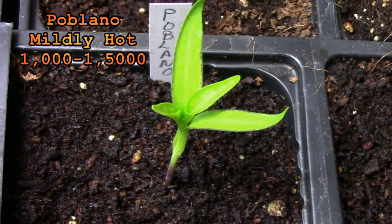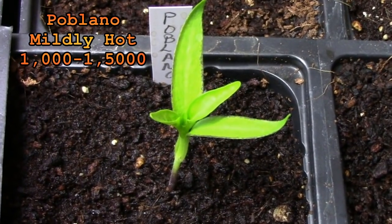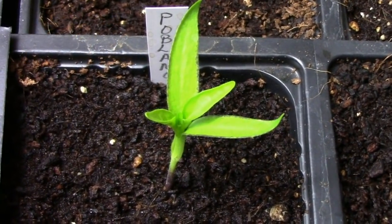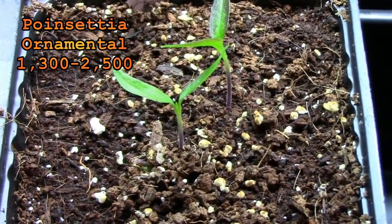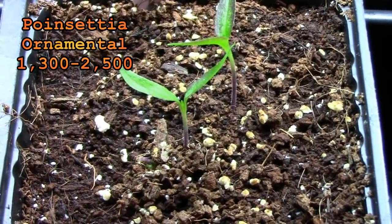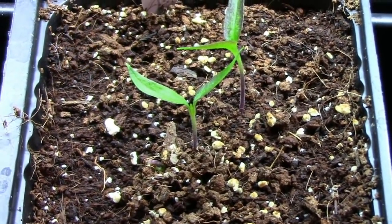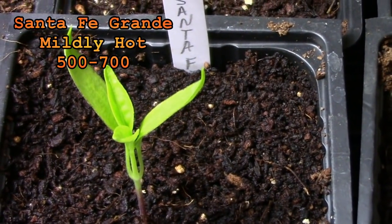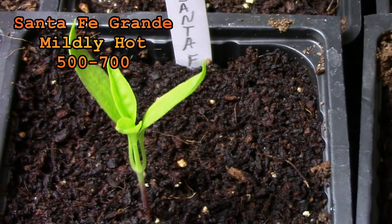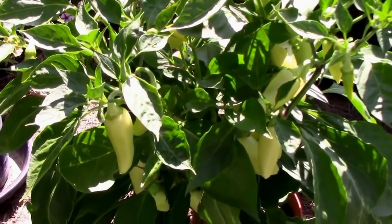We usually try to make room for one poblano plant out in the garden. I'm not sure if it'll make the cut this year but I'm going to try to fit it in. Poinsettia is another ornamental plant that we'll be growing in a container. Its pictures look very much like the medusa. Santa Fe Grande is one we grew last year. It's a pretty good little container pepper and is mildly hot. It's very productive.